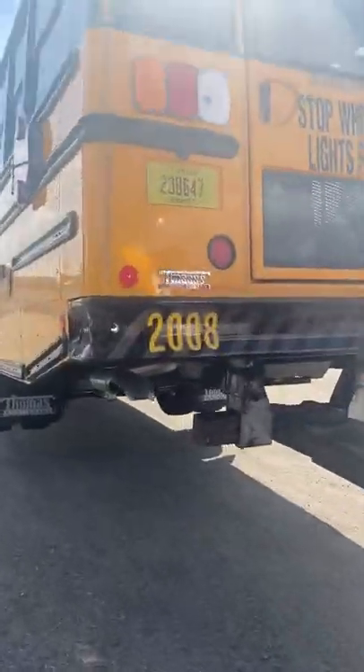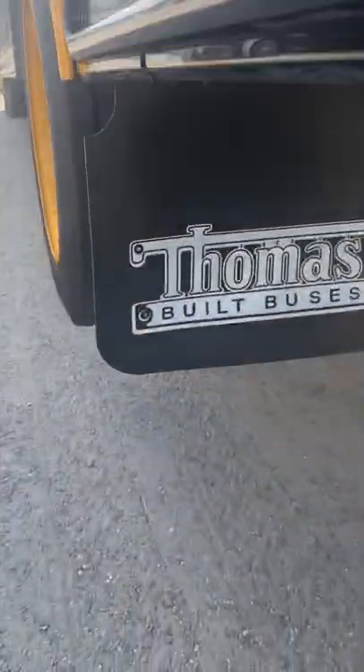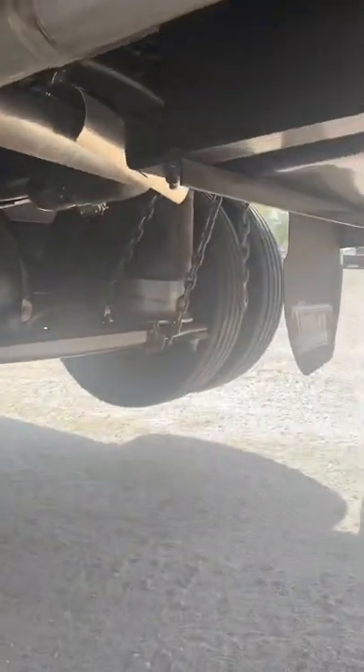Alright guys, going down a school bus here coming in for warranty work — transmission issues. Brand new, only got 400 miles on it. Make sure you chain that axle up and don't worry about the air bags.